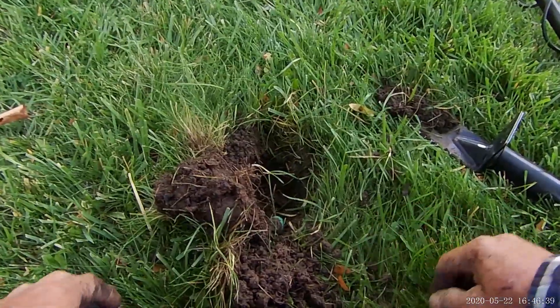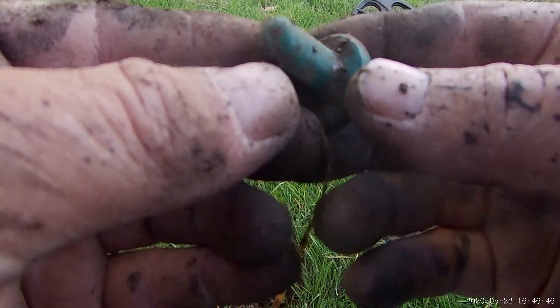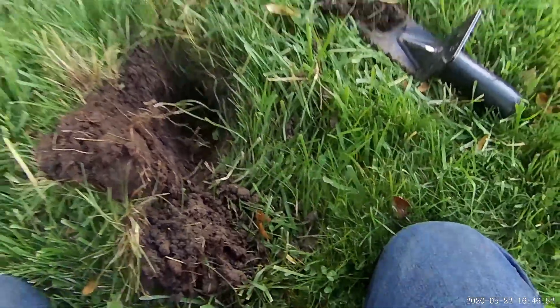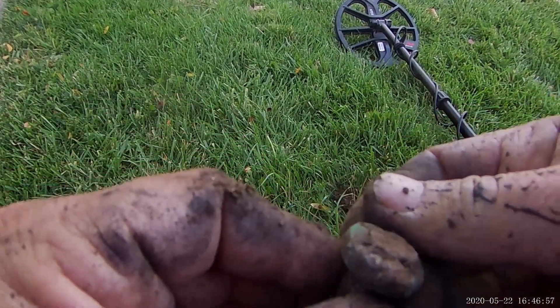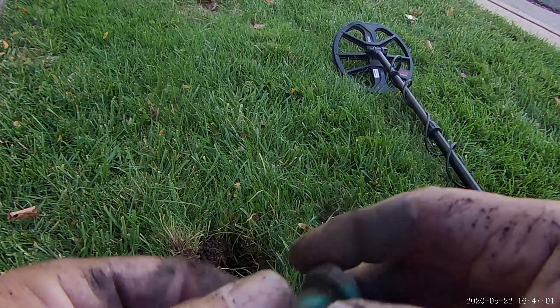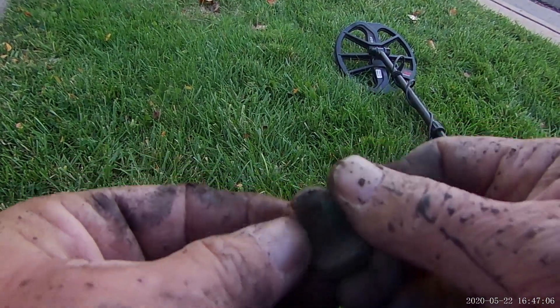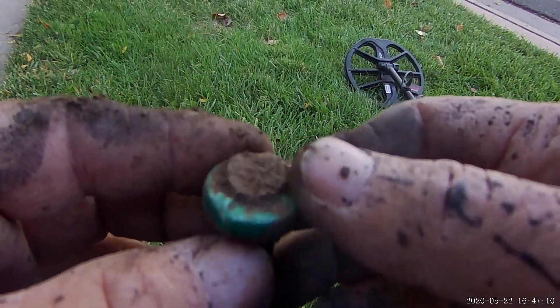I just got something here, I don't know what it is. I have no idea what that is, but it's ringing up 30 on the Nox — 30, that's quarter range. Looks like it's got some kind of pattern on the top. I don't know what that is. If any of you guys know, leave me a comment below.